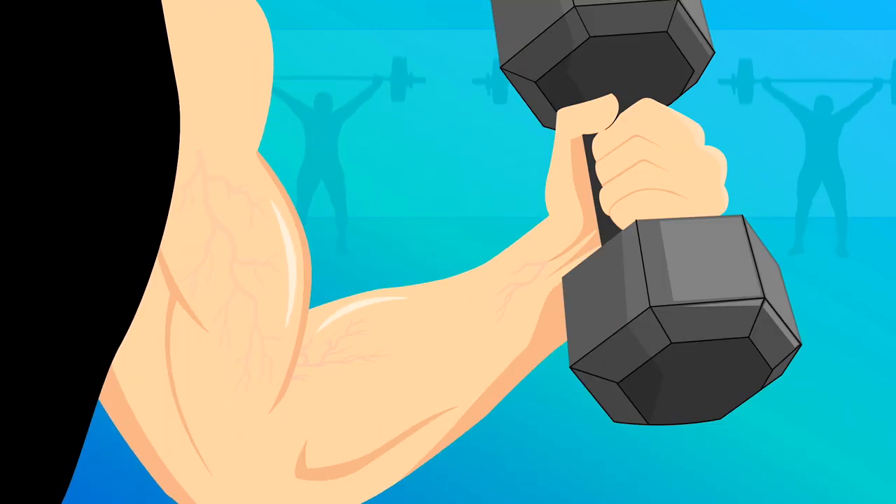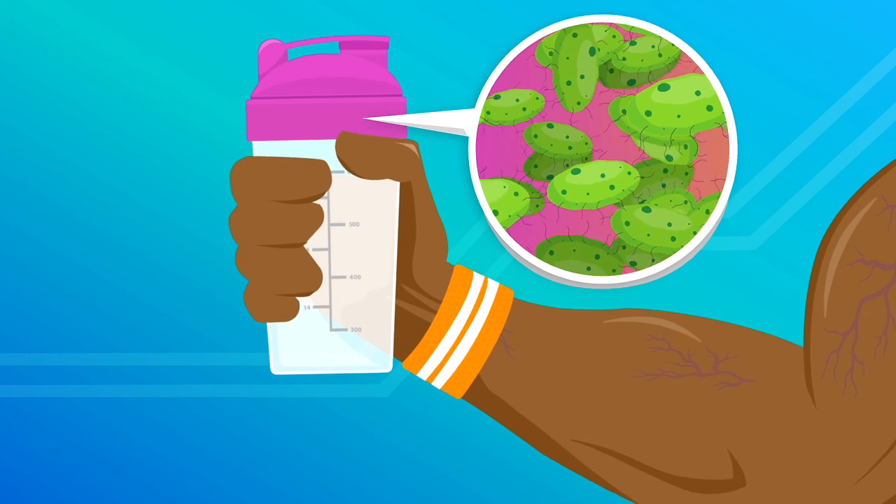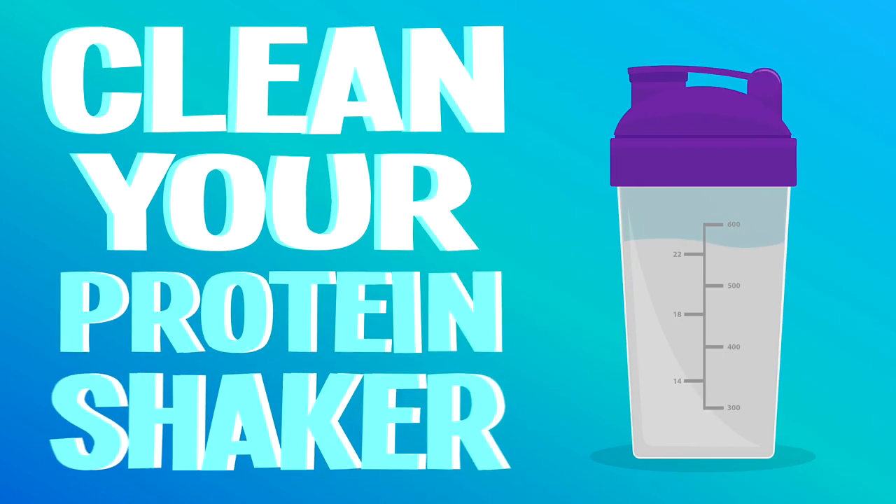Do you love crushing reps and slamming protein shakes? Well, bacteria can build up on that shaker over time, so it's important to clean it frequently.